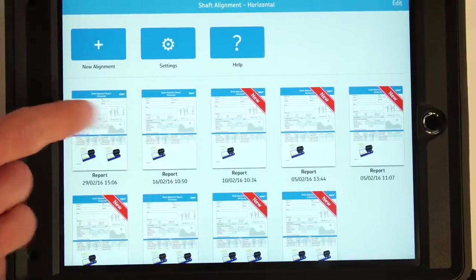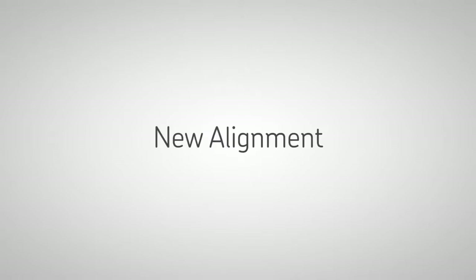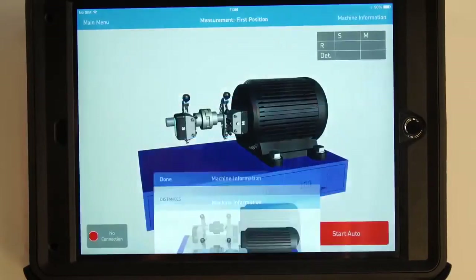PDF reports can be easily accessed directly from the home screen. Tap the plus icon to start a new alignment job.